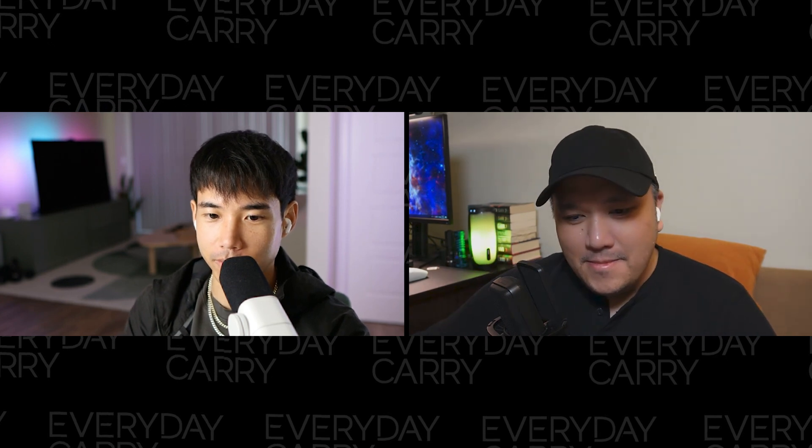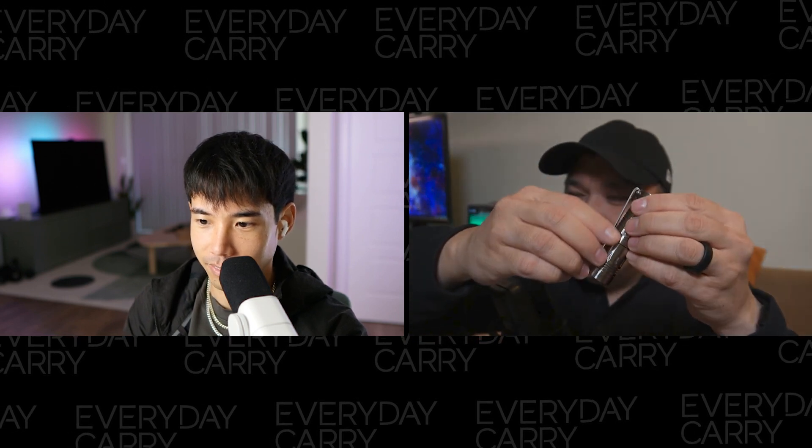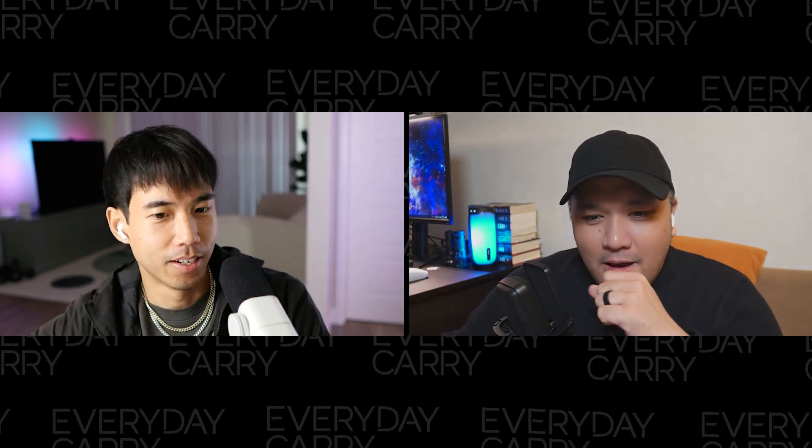ZDP-189 is just very hard steel. The Sunwayman brand — they kept making rotary lights including some mini ones and then just disappeared. They faced competition from Jetbeam and Nitecore, who were also doing rotaries. I think Sunwayman was acquired a few years down the line but never produced anything like this again, so these are kind of collector's items at this point.